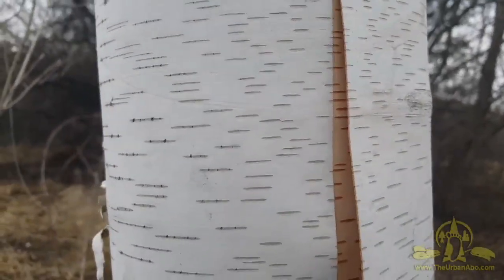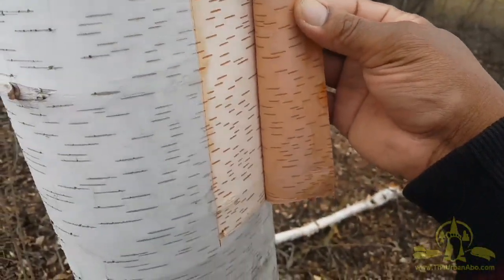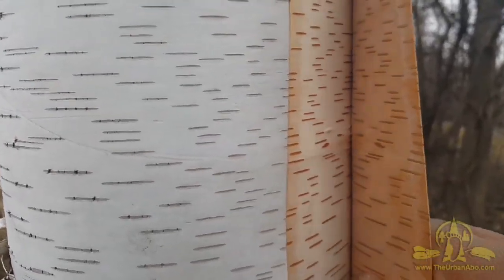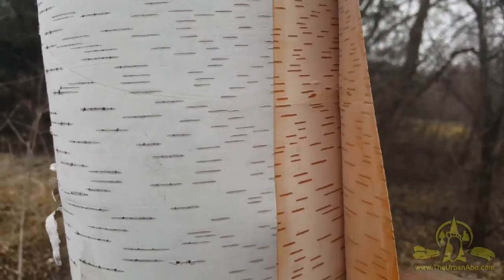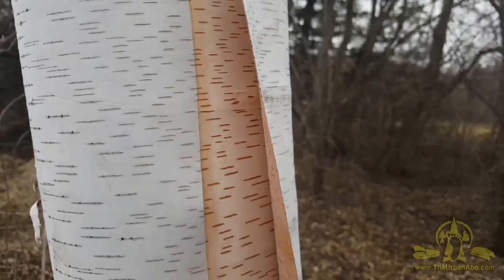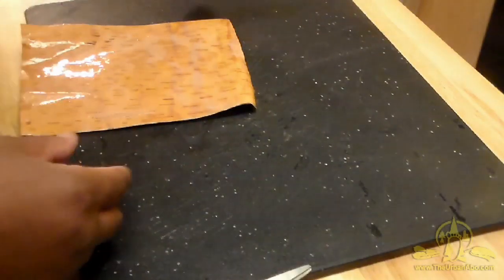In the case of this birch bark, there's a layer here that's very flexible. You can see this layer underneath — it's kind of cool and it smells really good; birch has a distinctive smell. I'm going to try to peel this off with both hands, carefully harvesting it without ruining what I'm trying to harvest or destroying the tree.